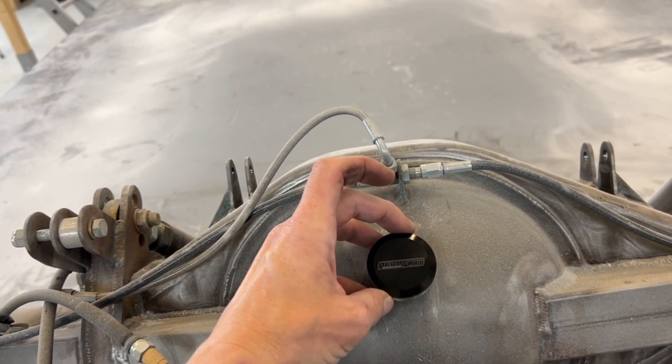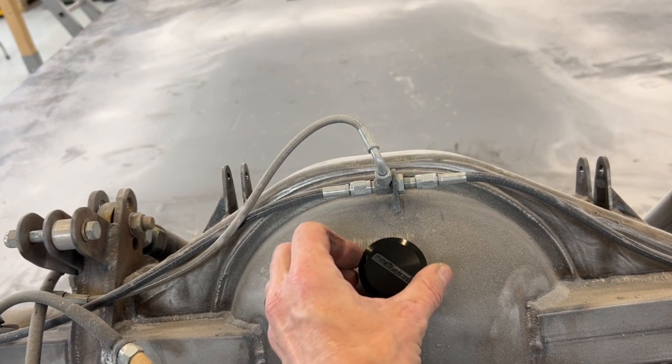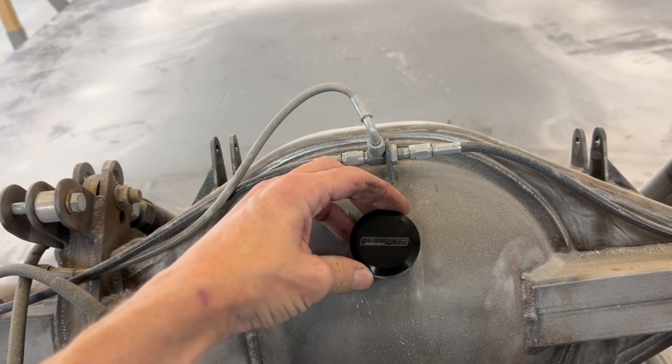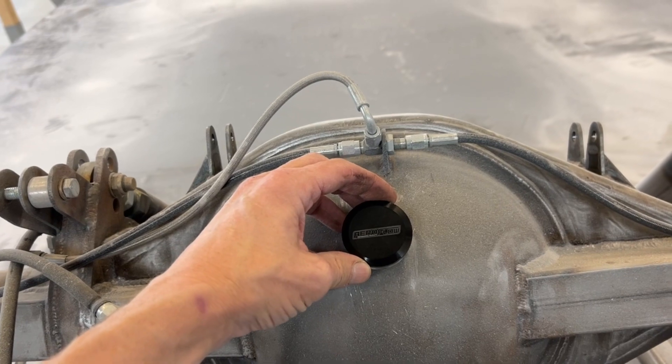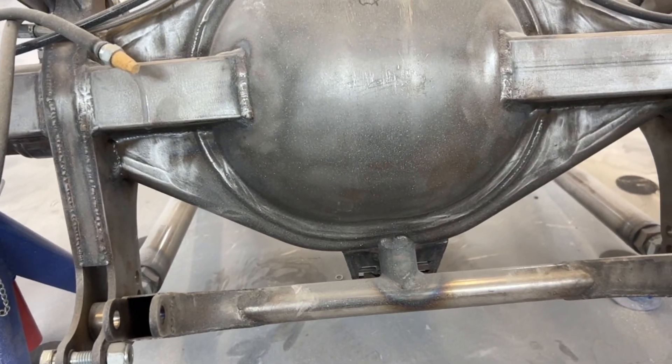Den ska vi sätta där. Då måste man ju tajma så att logotypen kommer rakt, eller möjligtvis 45 grader. Den får ju liksom inte hamna sådär — vi vill ha den gärna rak. Sen tänkte jag sätta en avtappningsplugg någonstans i botten. Exakt var, det får vi se.